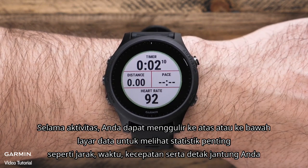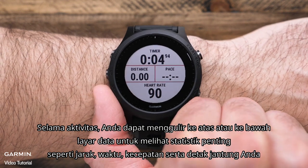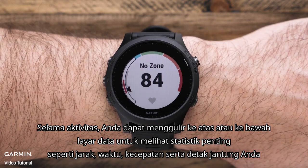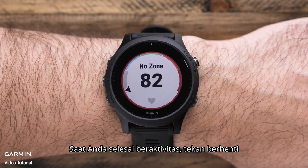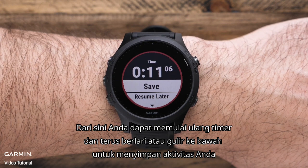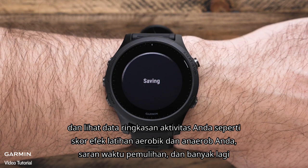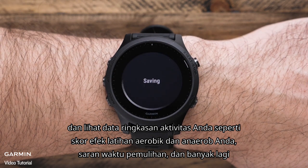Press start one more time to begin your activity. During the activity, you can scroll up or down through the data screens to view important stats like distance, time, pace, as well as your heart rate. When you've finished your activity, press stop. From here, you can either restart the timer and continue running, or scroll down to save your activity and view your activity summary data, such as aerobic and anaerobic training effect scores, suggested recovery time, and more.